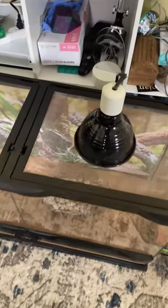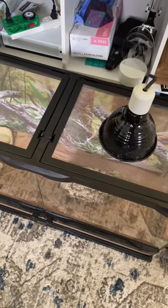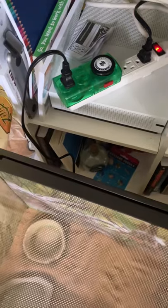So first we have our night bulb. We're gonna keep it on one side of the cage so he can decide which side he wants to go on. It's on a clock setting, 12 hours each — that's from day to night.